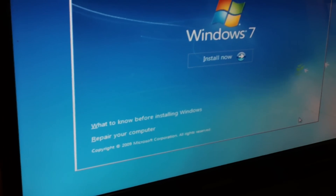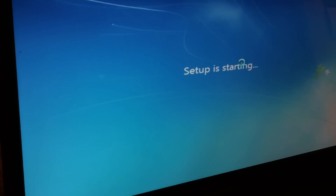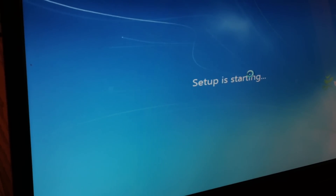I'm going to choose Install. The setup is starting — it will take some time.